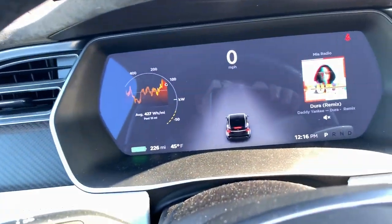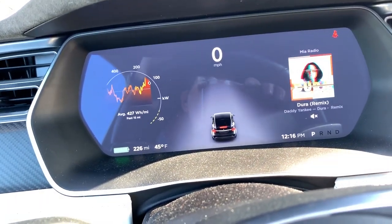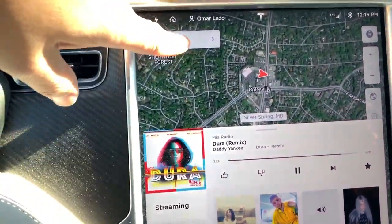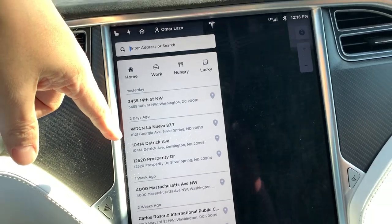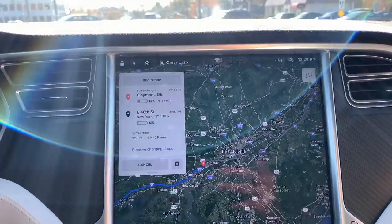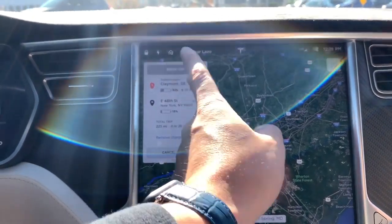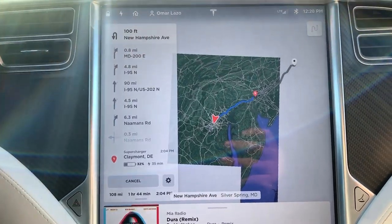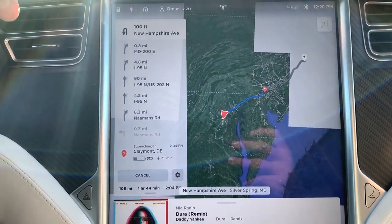I'm about to head out on my trip to New York from Maryland. I've charged the car to full — it was showing 234 miles. I didn't take a picture when I first got it, but I'm up here getting some coffee. We're at 226 miles, a couple miles away from my house. We'll put the navigation in and be out on the road.